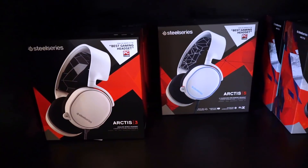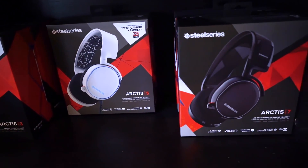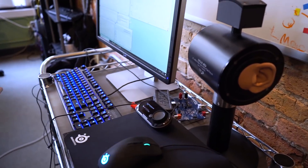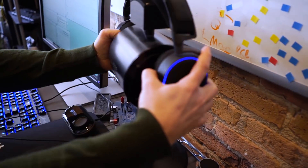With the main Arctis models — Arctis 3, 5, and 7 — we made a lot of changes to the entire industry and did so many things in different ways. But with Arctis Pro, the focus from the very beginning has been on sound quality. That was my passion and the entire team's passion: to see how far we could push the envelope.